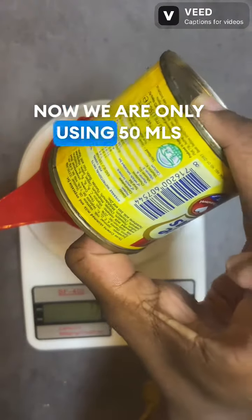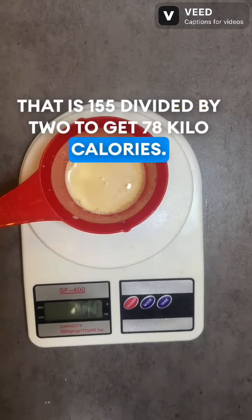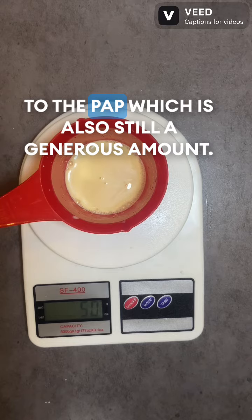We are only using 50 grams of Moimoi. That is 155 divided by 2 to get 78 kilocalories. And that is what we are going to be adding to the PAP, which is still a generous amount.